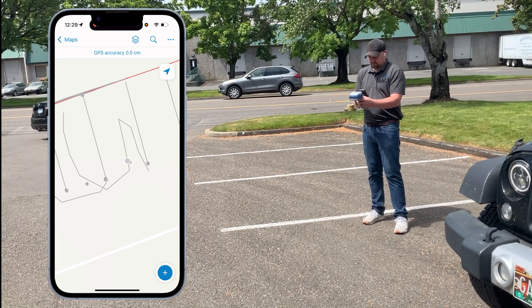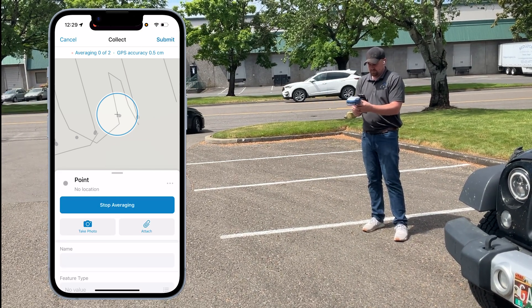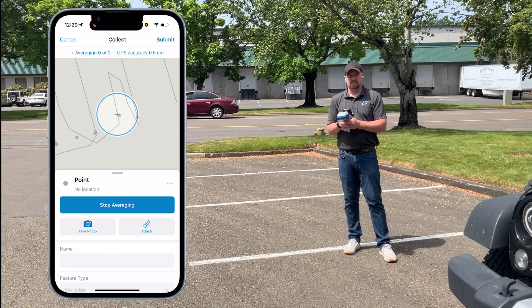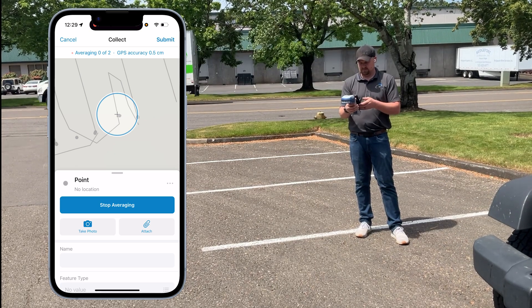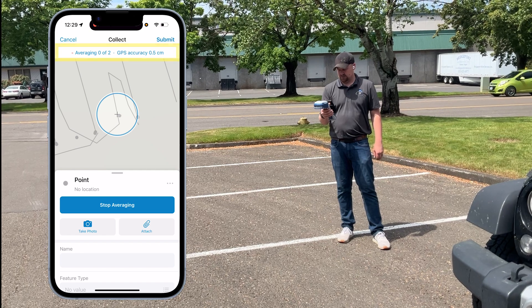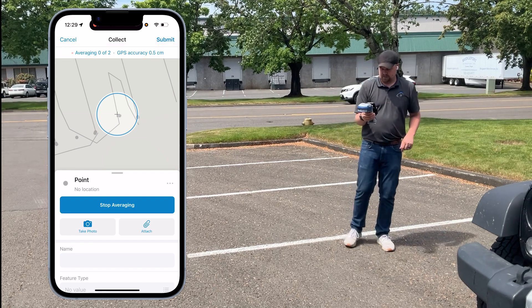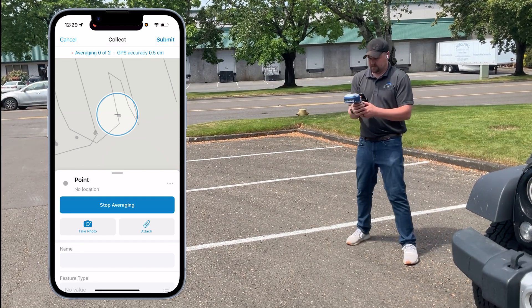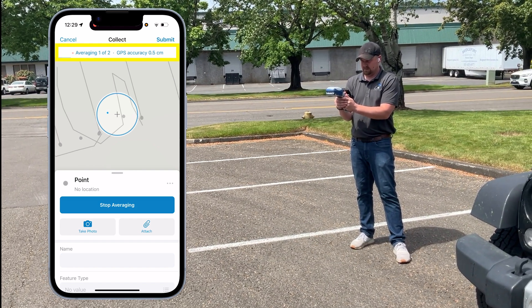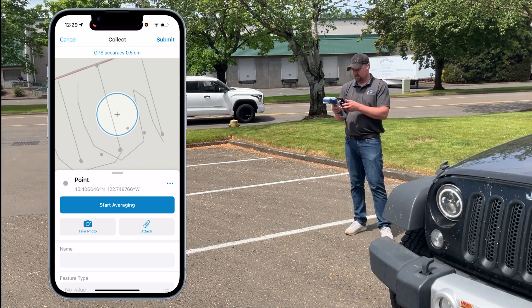To capture a point feature, the way we control when Field Maps captures the point using this new technology is by enabling GPS averaging. With averaging set to two points, once you start collecting a feature, it's stuck in the state of averaging zero of two — it's waiting for a valid GGA position. As soon as you press and hold the trigger and get valid GPS data, it's going to average those two points and collect the feature.